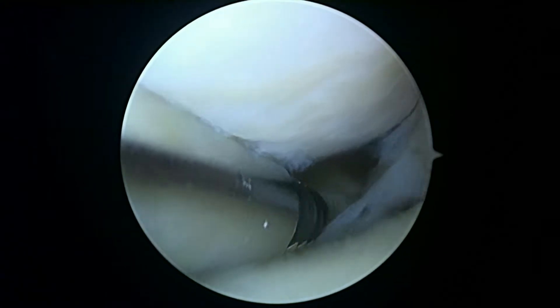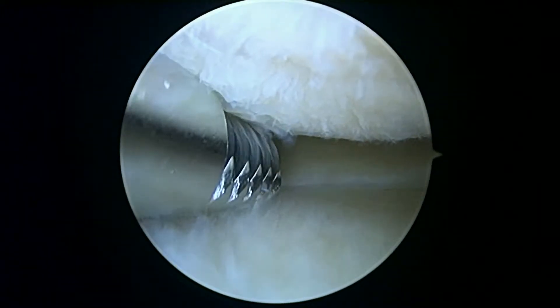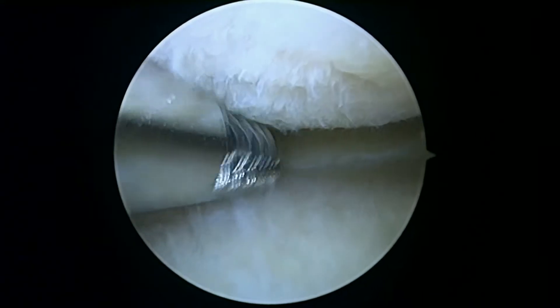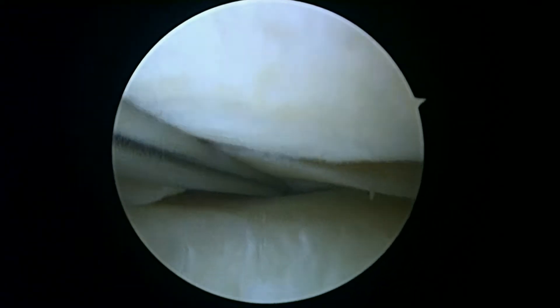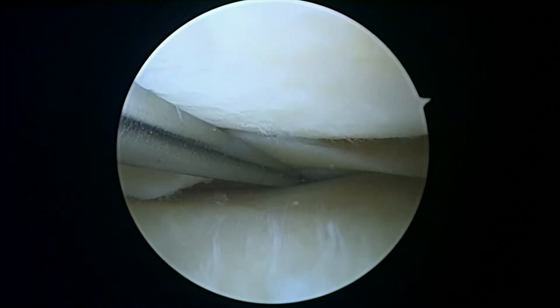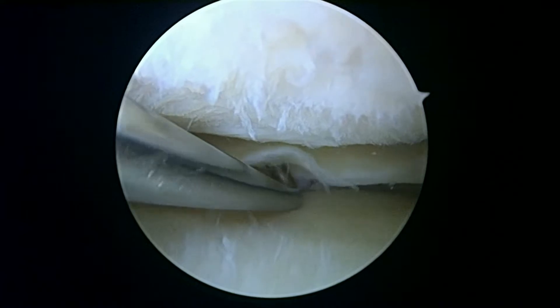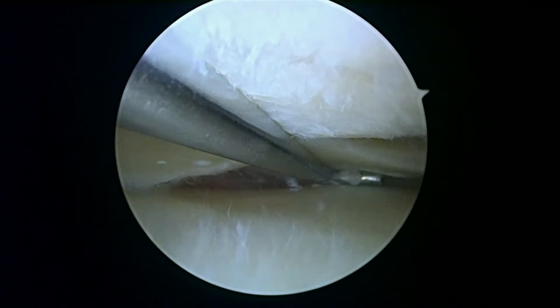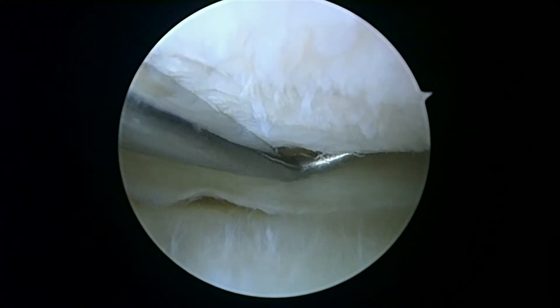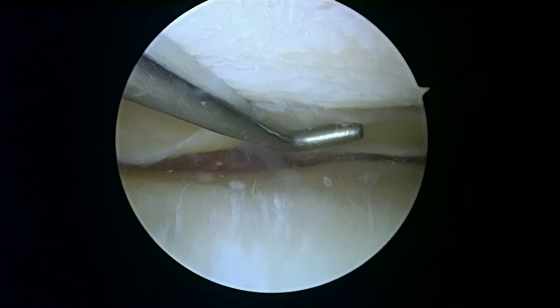So far, so good. There's maybe a little bit of a split tear away in the back here — you can see it right there. You can see, if you watch the probe, it's right where the probe disappears.